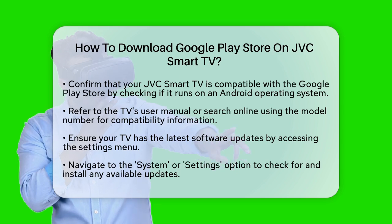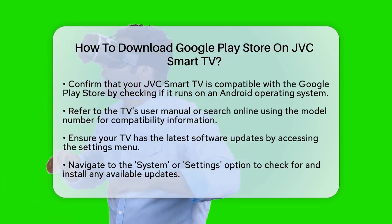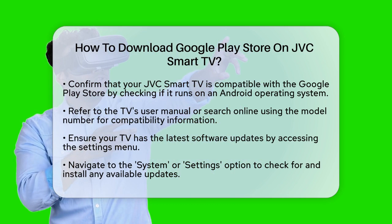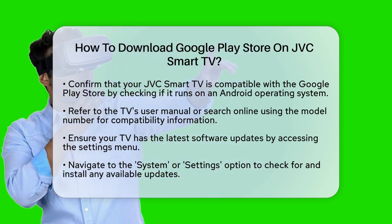First, you need to make sure your JVC Smart TV is compatible with the Google Play Store. This typically means your TV should be running on an Android operating system. Check your TV's user manual or do a quick online search for your TV's model number to confirm this.